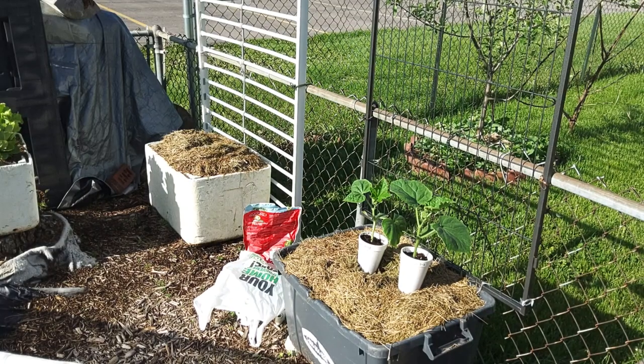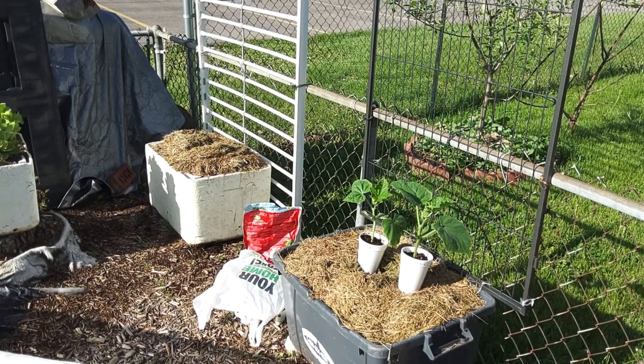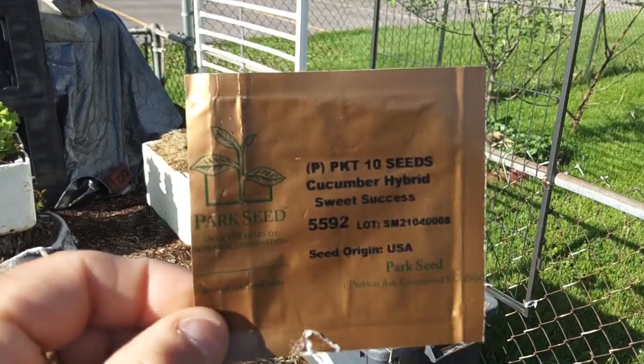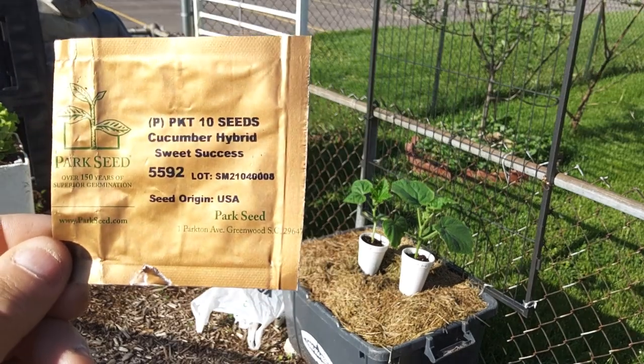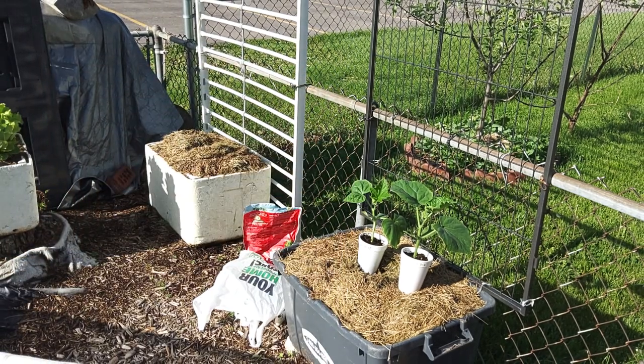Morning. It's May 9th, beautiful day today, and we're going to go ahead and get a couple of our cucumber plants planted. The variety is called Sweet Success from Park Seeds. Last year we grew pickling cucumbers, and this year we're going to try some slicing cucumbers.